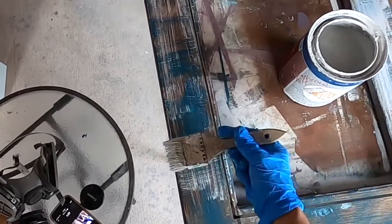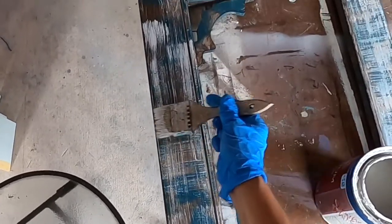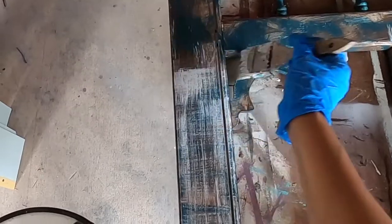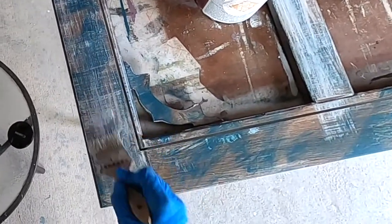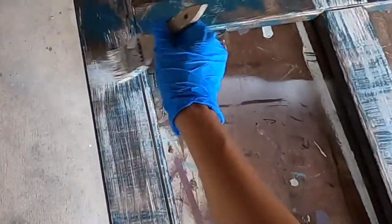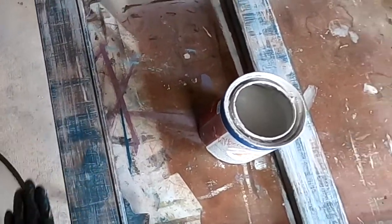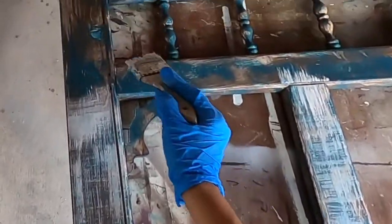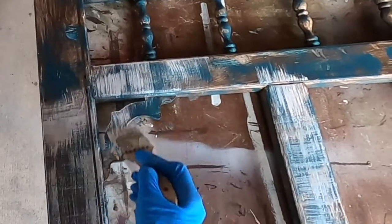Then I go horizontally to kind of remove any brush strokes — you want everything to blend in. Don't worry if you see brush strokes, because first of all that's part of the look, and second, this is still an under layer and we'll still have a top layer that makes everything more uniform. But see how this looks really pretty? Very multi-dimensional with a lot of rich texture because of the layers we are creating.